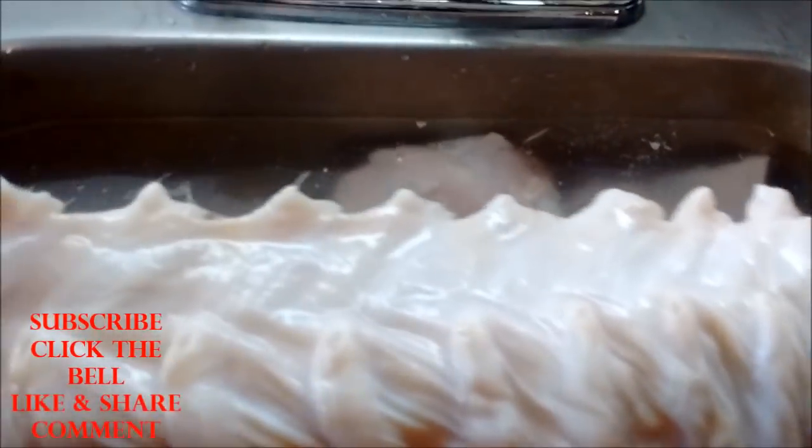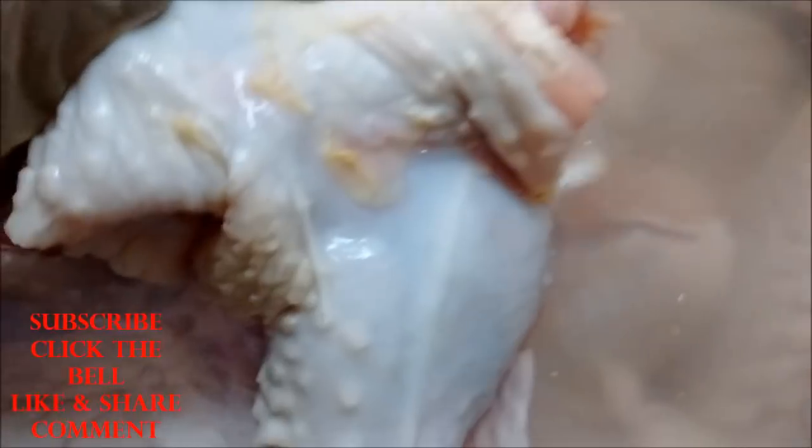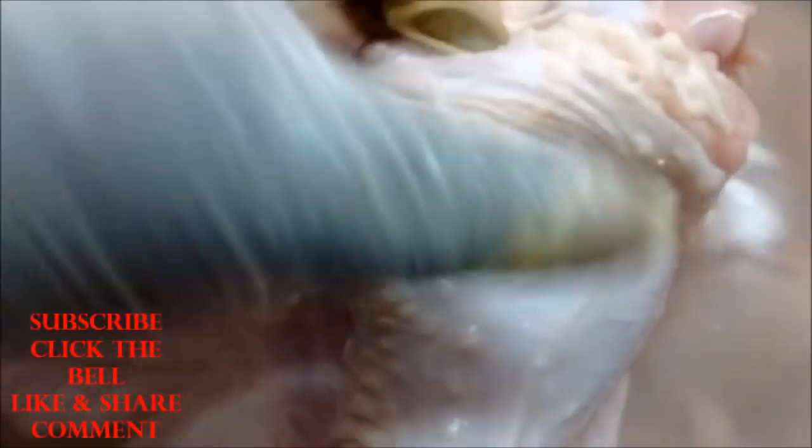We're going to finish cleaning up these turkey wings because there are still some hairs on them — you want to get all that off. There's also some yellowish residue on a couple of them — you want to clean all of that off too. Get them in the water and get everything nice and cleaned up.